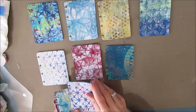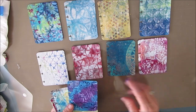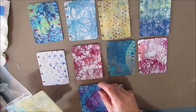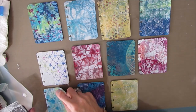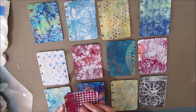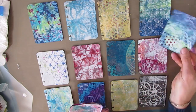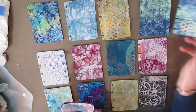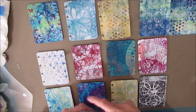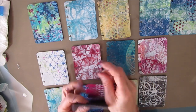I can always add more in the art journaling process. All I want to do now is just get a variety of them down, and then I'm going to pull out a source of focal images and talk you through some of the decision making that I go through when I'm deciding what focal image to put on a background.